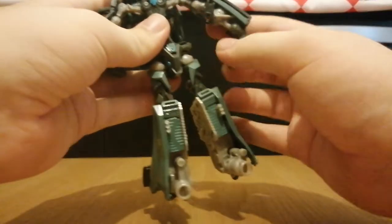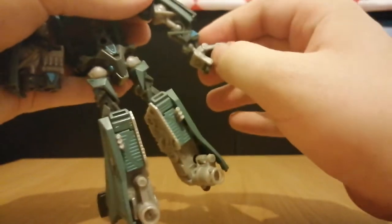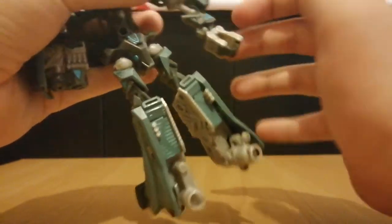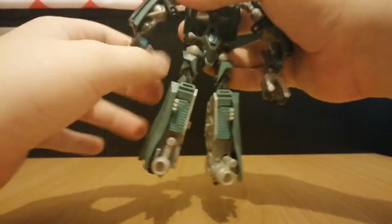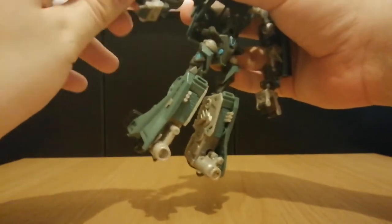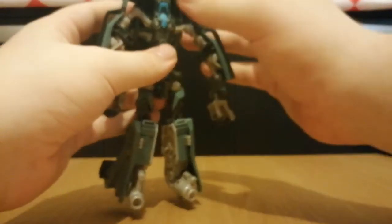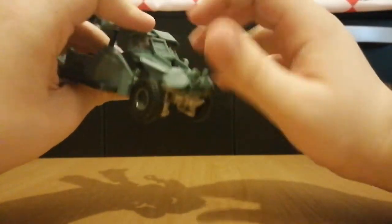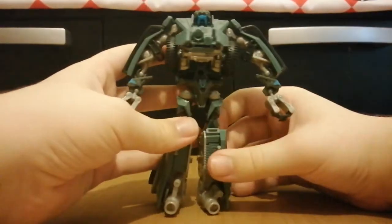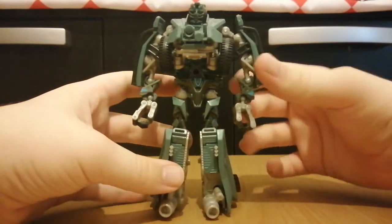Pull out the arms, get the hands out, rotate this, open this, and pull up the fingers — now you have an entire hand. Do the same on the other side. Come in here, open this little flap, and move this down so it becomes a chest. Get the head down like so, and here we have Landmine in his robot mode.